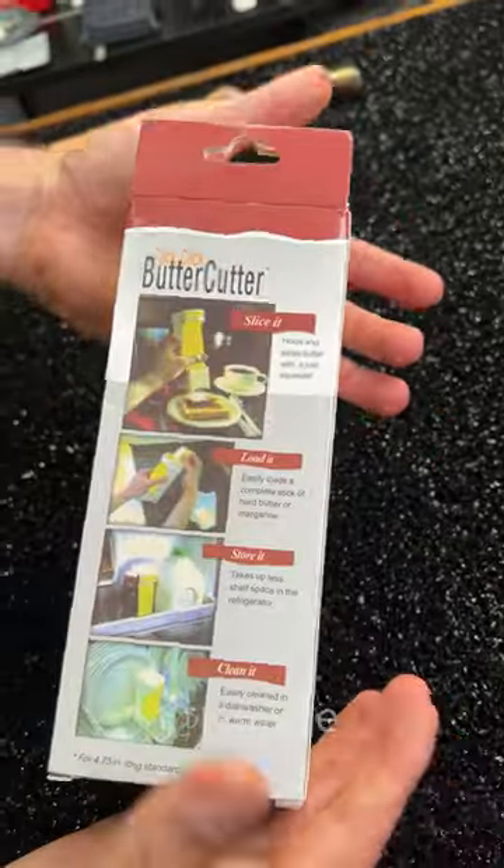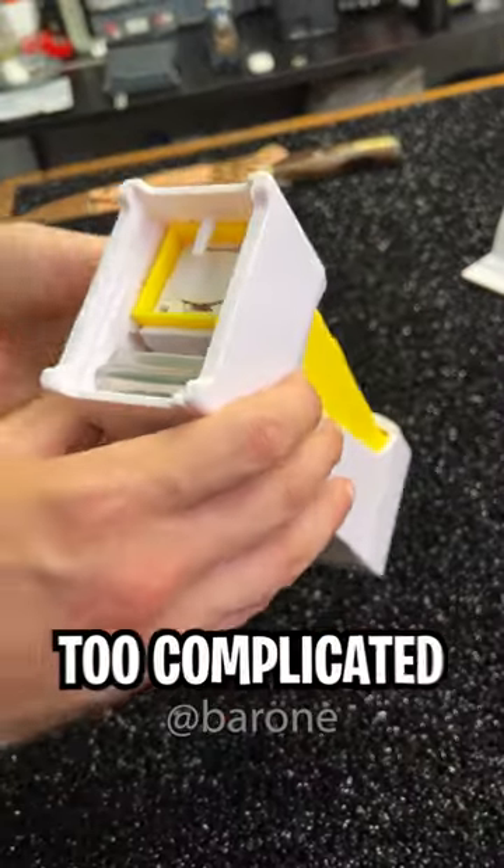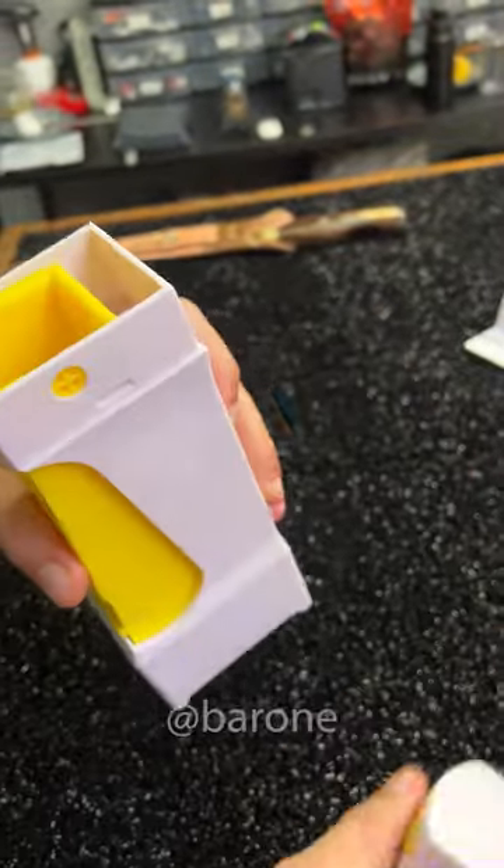I bought it — it's right here and we're gonna test it. Here we have the instructions. Yeah, it doesn't seem too complicated. Well then, let's open it.